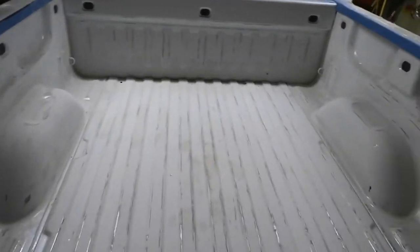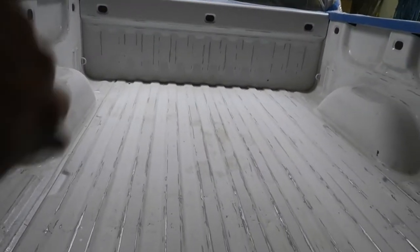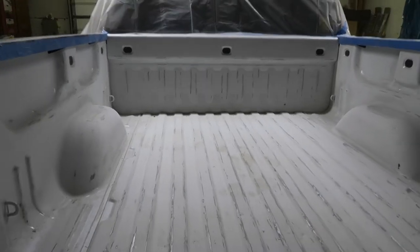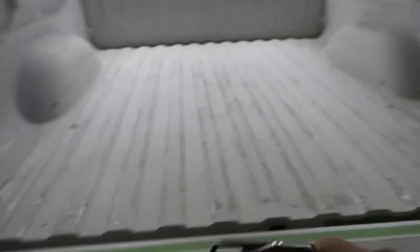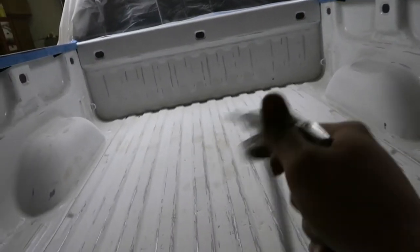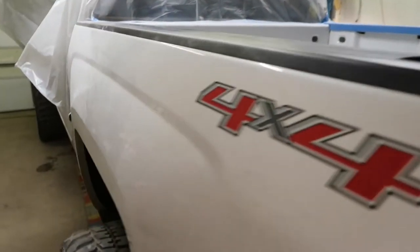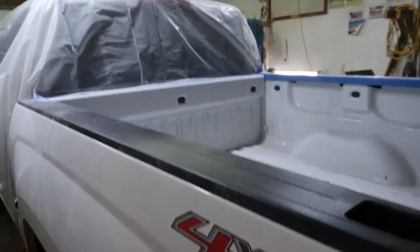Alright guys, so we got the whole thing sanded — didn't miss a spot. We're gonna take a blow gun and blow it off, then we'll get to painting. I'll probably end up using the blow gun that comes with the kit. If you don't have an extra blow gun at home, you can just use this one to blow it off. All we got left is to spray it off, tape everything that's left, and then we'll get to it. I might make it go up to the ceiling, I don't know yet.